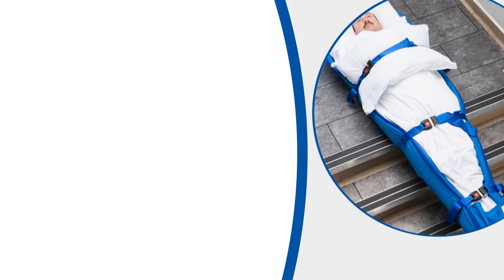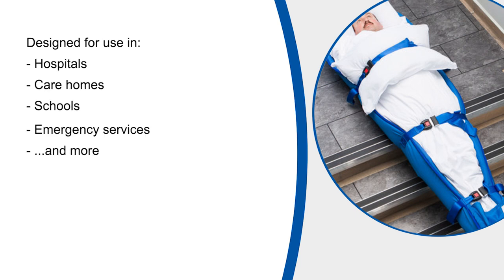Please bear in mind that although the video has been filmed within an NHS hospital, the equipment has been designed for use in various types of buildings where the available space is quite often very limited. Any manual handling techniques used within the video are merely suggested methods to move non-ambulant persons in an emergency.